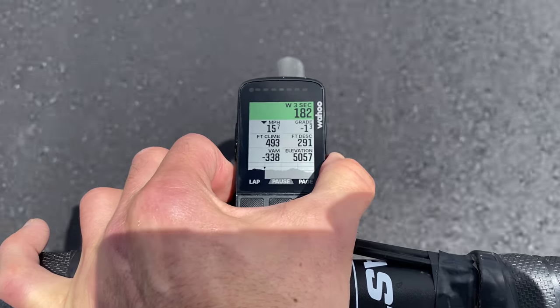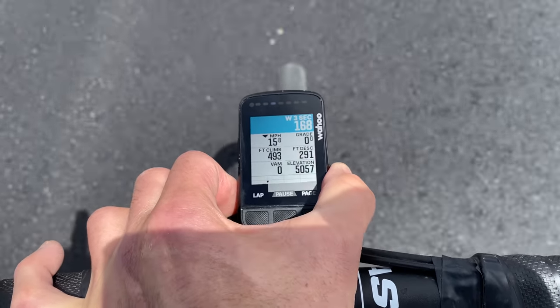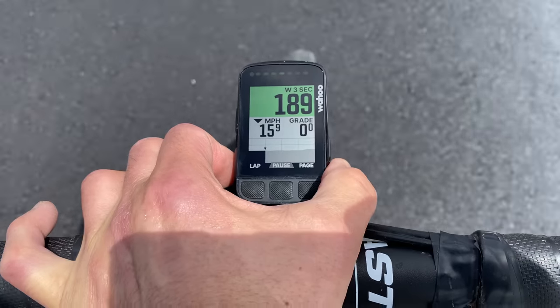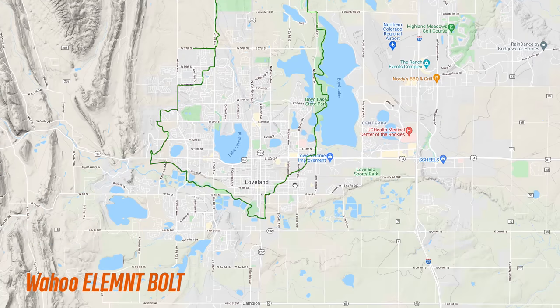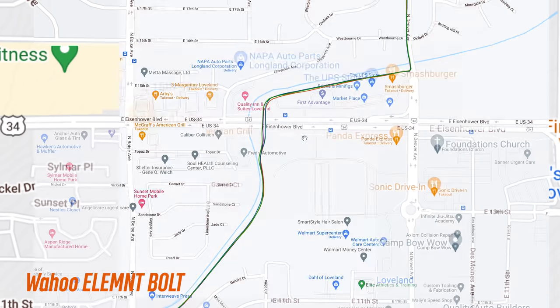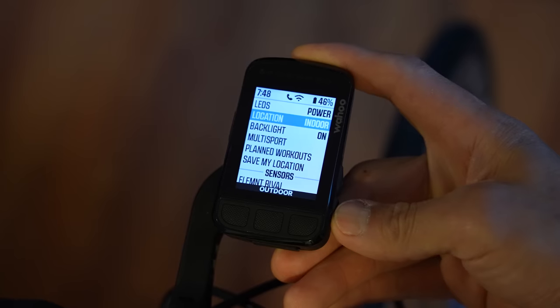When you load a route, a Smart Elevation feature shows a chart of the elevation grade, which is super handy for knowing what's ahead. Just like the main data page, it has the Perfect View Zoom feature, letting you choose how many data fields to display — from minimal to comprehensive. GPS and altimeter accuracy were pretty much spot on, matching a couple of other head units as well as Strava's corrected elevation figure. The GPS track accuracy was also impressive — the ride included tight turns and wide open sections. Most impressive was a tunnel section where it nailed the track without wandering, unlike the other devices shown in green and purple.